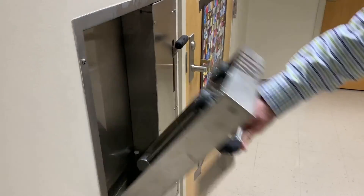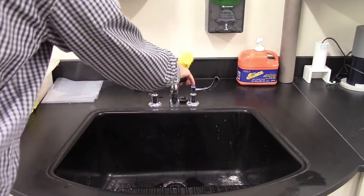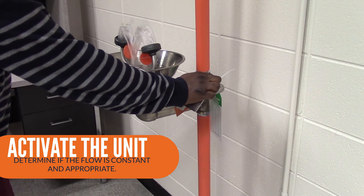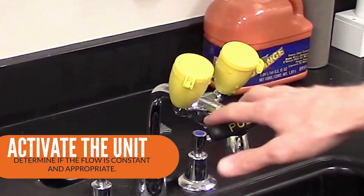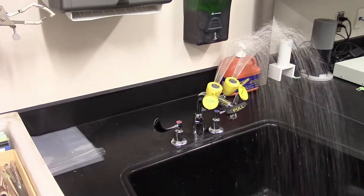Now it's time to test your eyewash. Place a bucket under areas with no plumbing to gather water during flushing. Next, activate the unit by pushing the lever by hand or pushing the foot pedal to determine if the flow is appropriate and constant. The protective eyewash cover should come off when the eyewash is activated, and water should flow from both eyepieces for units with two eyepieces.